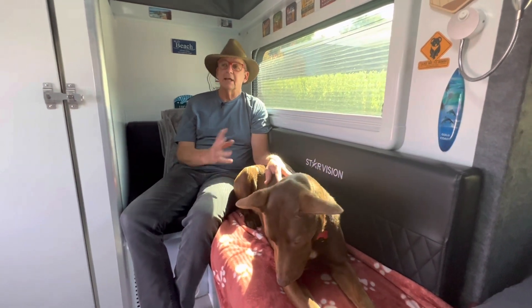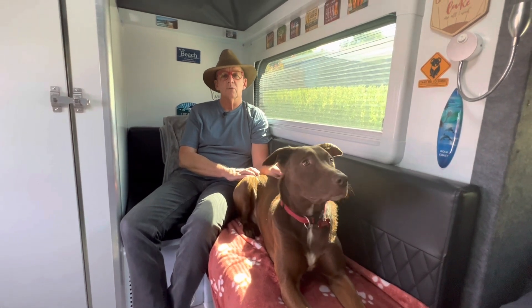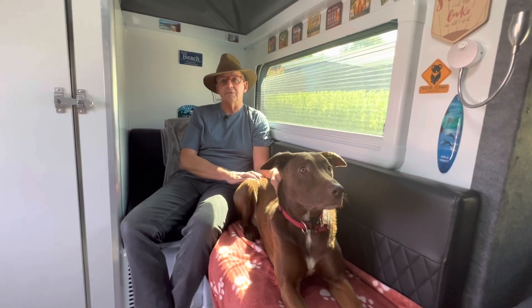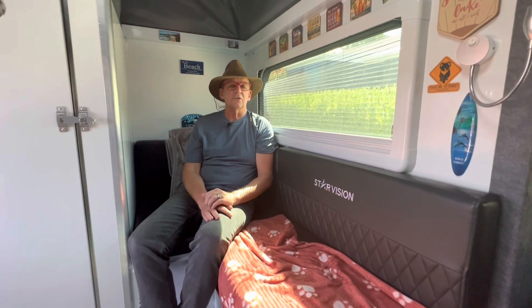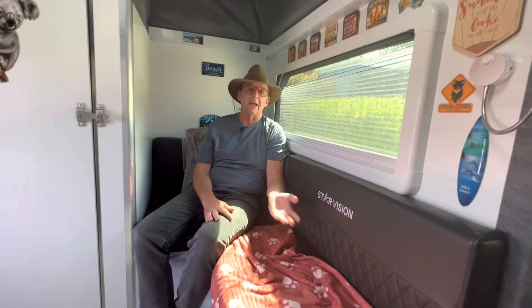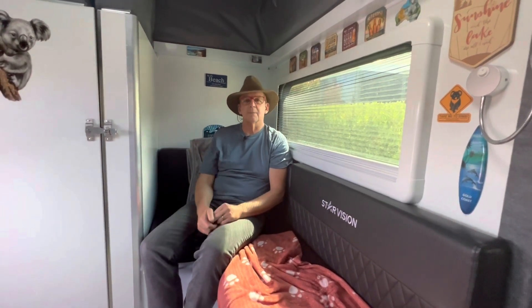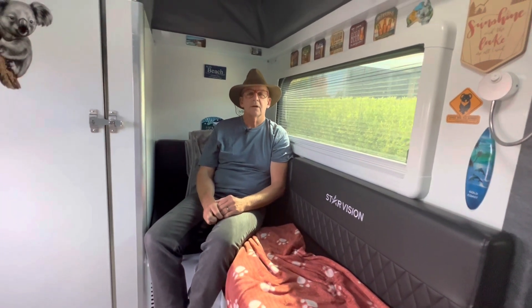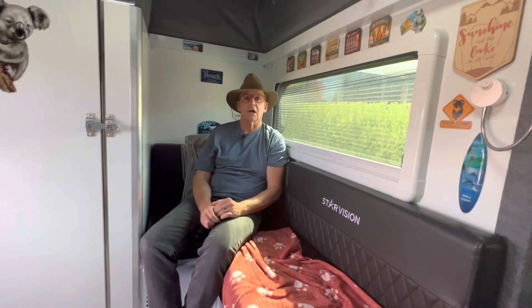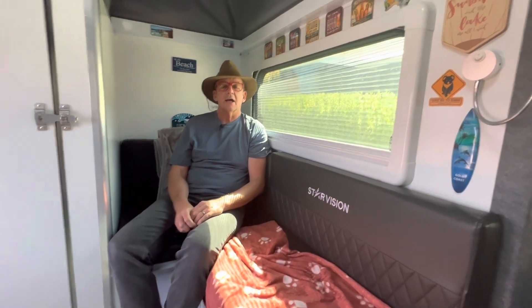Back in the days of AGM and lead acid batteries, people would recommend leaving your caravan on charge all the time when in storage. With lithium it's exactly the opposite. Lithium batteries are best stored around the 40 to 80 percent mark. Ideally you don't store a lithium battery at 100 percent, and you definitely don't store it near the zero percent mark — that will decrease the life of the battery. If you've been away and your vehicle has charged the battery back to 100 percent on the drive home, it's not a big deal, but you certainly don't want to leave it on charge, because lithium batteries don't like to be constantly trickle charged when in storage. Store your battery around the 50 to 80 percent mark and it'll give you many years of good service.